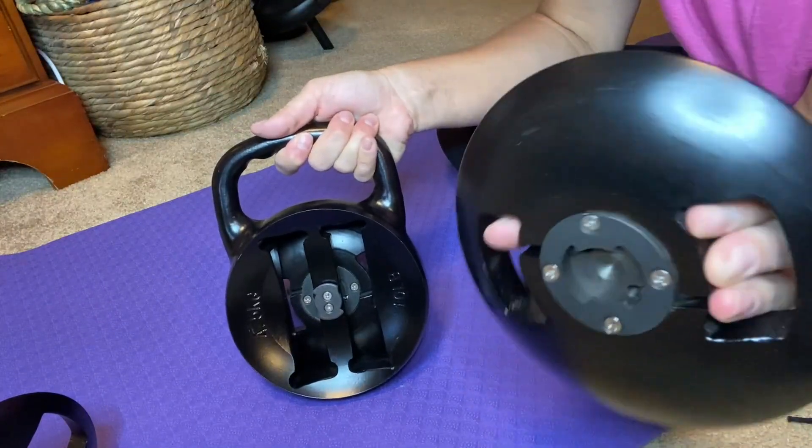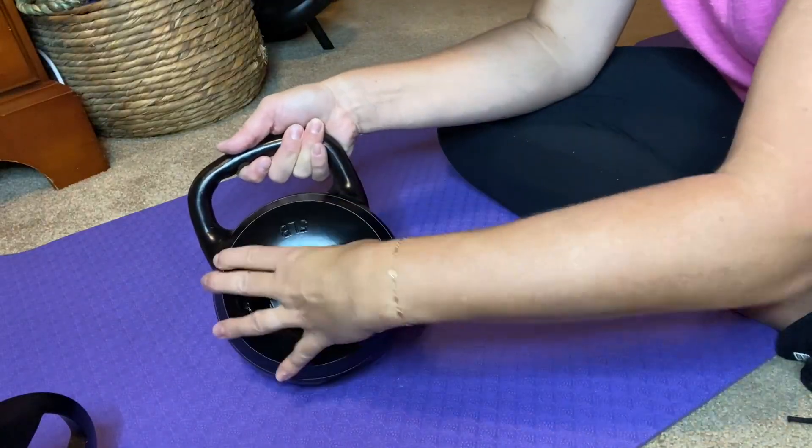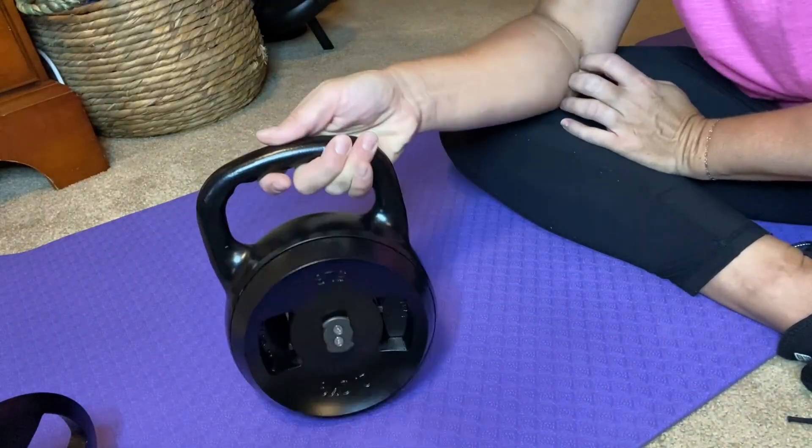And then you're going to do the same thing with the kettlebell. You'll go ahead and align, turn right, and hear that click, and you're all set.